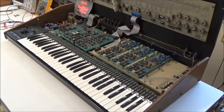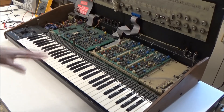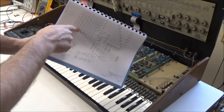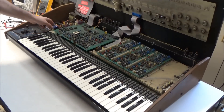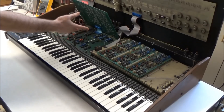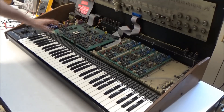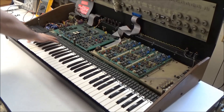So now that we know how the keybed works, going back to this particular OBXA, it's super obvious that we have a problem with the switch matrix, because the range of dead keys — these eight dead keys — exactly correspond to all the keys in the second column of our switch matrix. So there's a couple possibilities: either the problem is with the electronics on the control board — for example, the chip that turns on the columns of the switch matrix is bad and not turning on column two — or our problem is mechanical, that there's some connection physically broken in the switch matrix in the keybed.